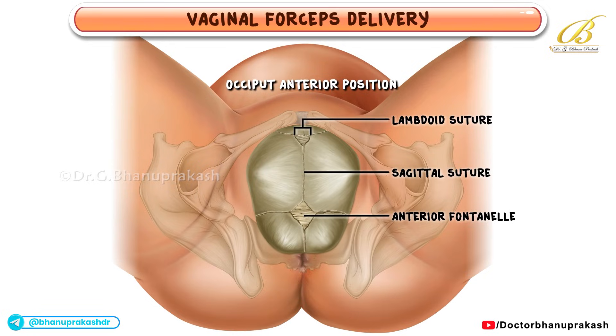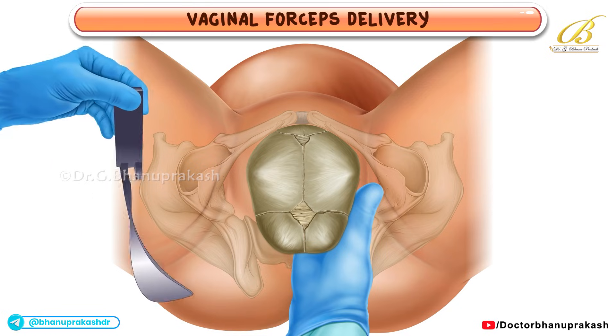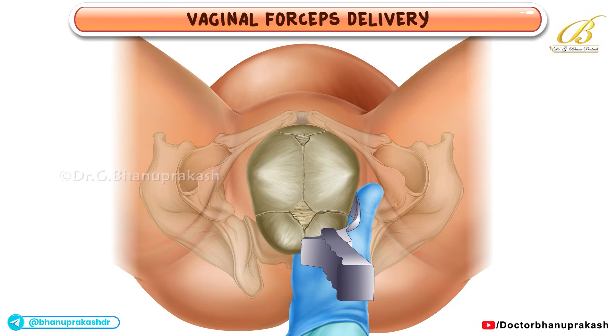When the fetus is in an occiput anterior position, the operator guides the first forceps blade into the vagina by sliding one hand between the fetal head and the maternal vaginal wall. With the other hand, the handle of the left branch is grasped and the inner surface of the blade is placed gently against the baby's head by carefully sweeping and rotating the blade.